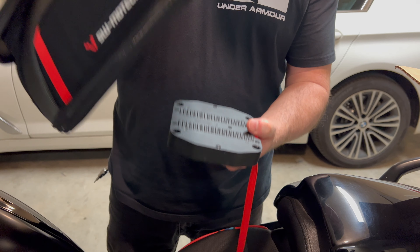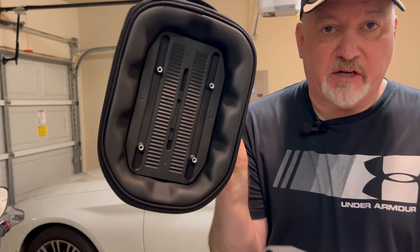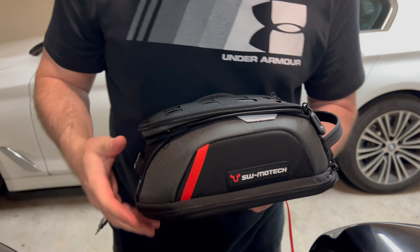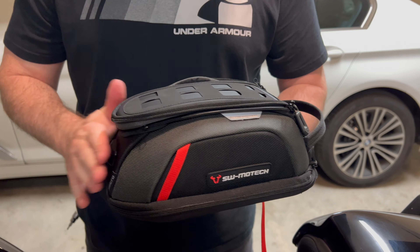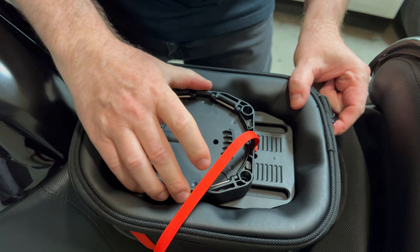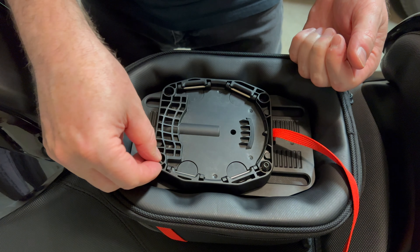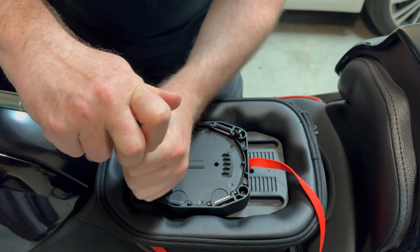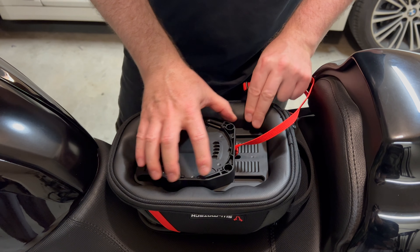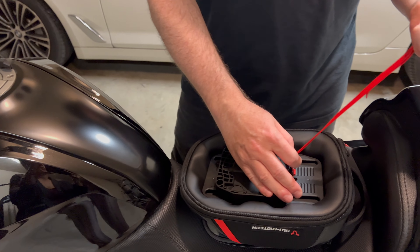The next step is to put the bag onto the mounting surface. There are four holes that match up. The red ripcord goes on this side, so the SW Motech emblem would be at the back and this would be the front. Just flip it over, put it on there, and put in those four screws. Now that the four bolts are in, it's pretty tight, but you can loosen these and move the bag forward or back to position it on the tank where you want it.